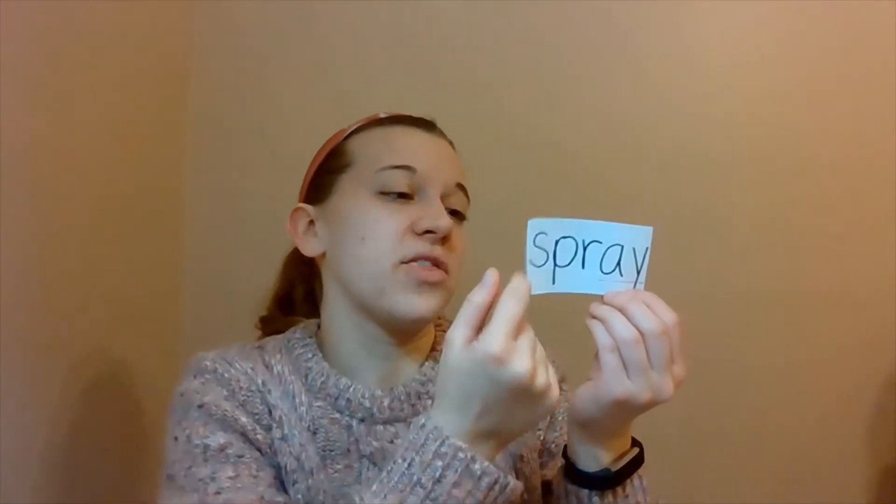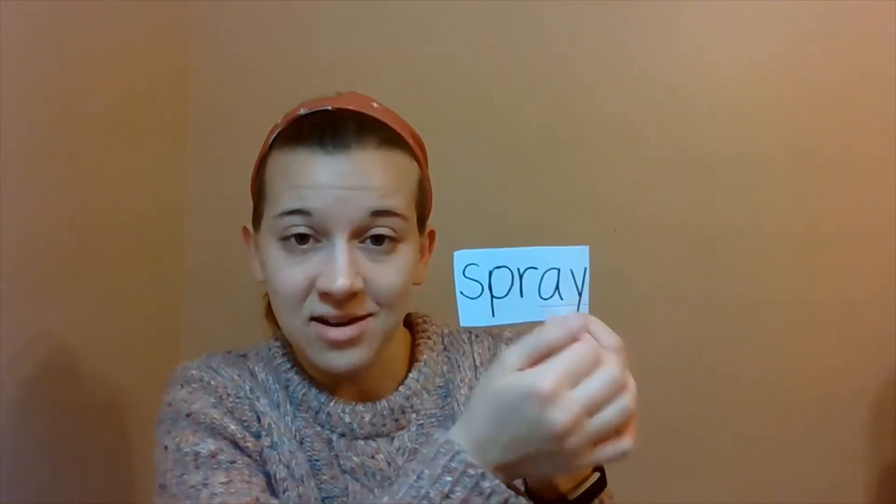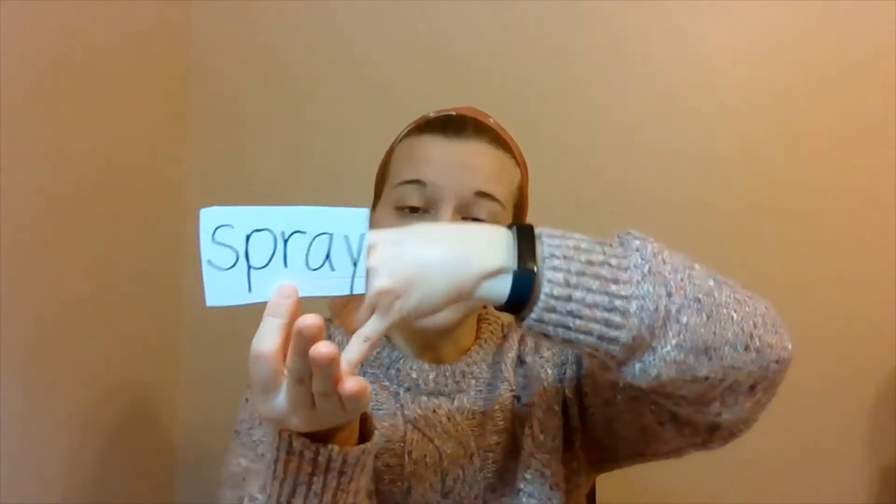Let's do a few more. So now this one has a three-consonant blend, which is also tricky. So we've got to say each of these sounds and then our friend AY. Let's tap that one out: S-P-R-AY. Spray. Very good. Spray. Excellent.